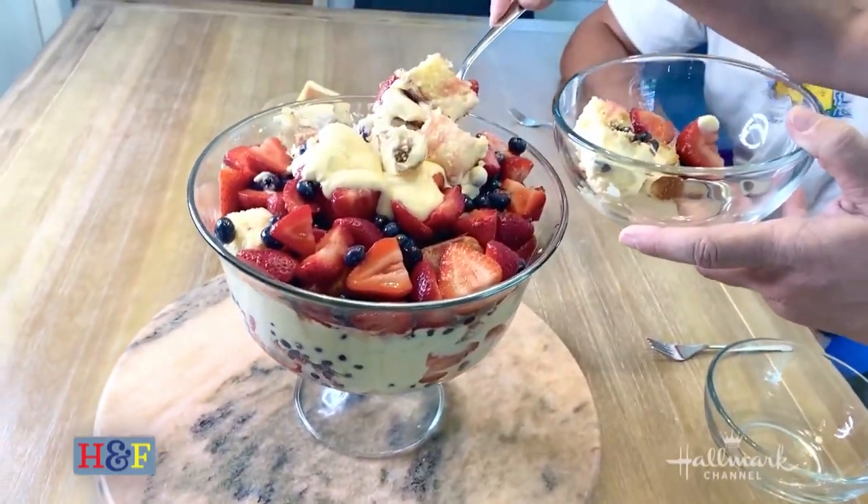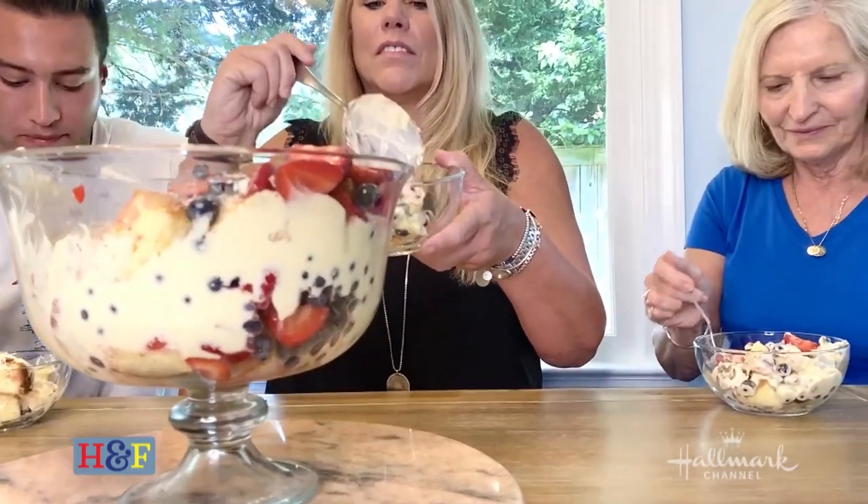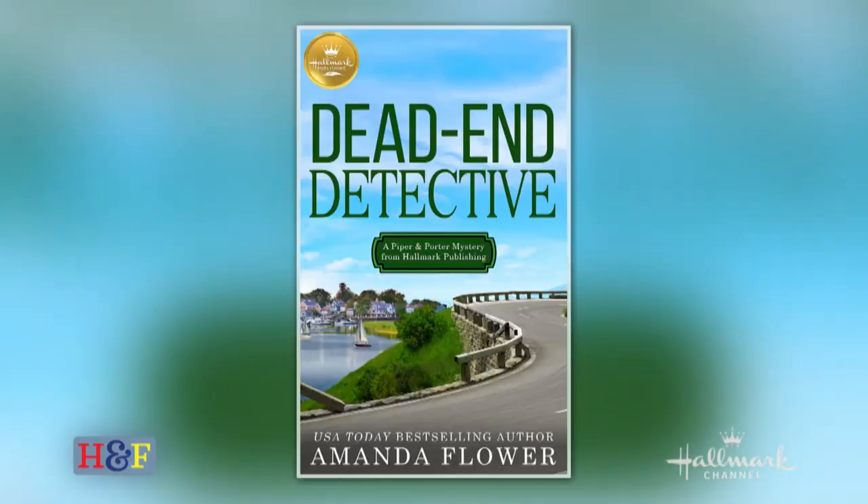Thank you all so much for joining me once again at my family's home in Virginia. This time it happened to be my sister-in-law Tina's kitchen that I took over, so thank you so much, Tina. They've been waiting patiently to eat this trifle. Make sure to go to amazon.com and get your very own copy of Dead End Detective: A Piper and Porter Mystery, because this recipe is in there. Stay safe, stay healthy, stay happy. Eat dessert first! Be sure to join us every Monday and Friday right here across all of our socials for more At Home with the Family. See you soon, guys. Bye!